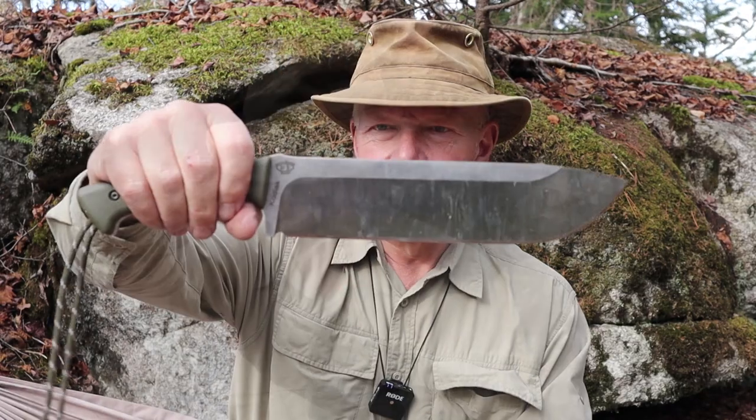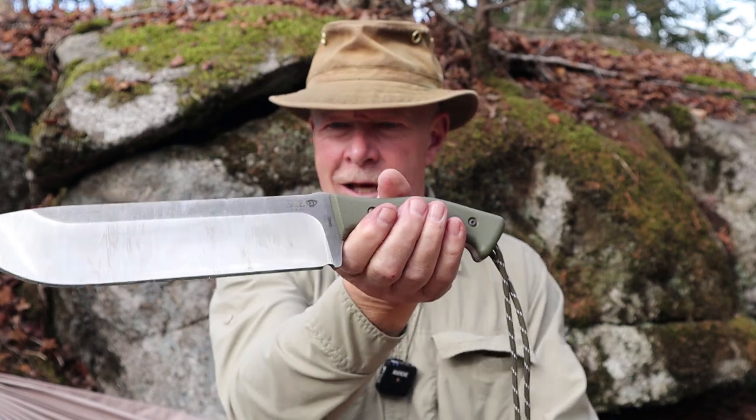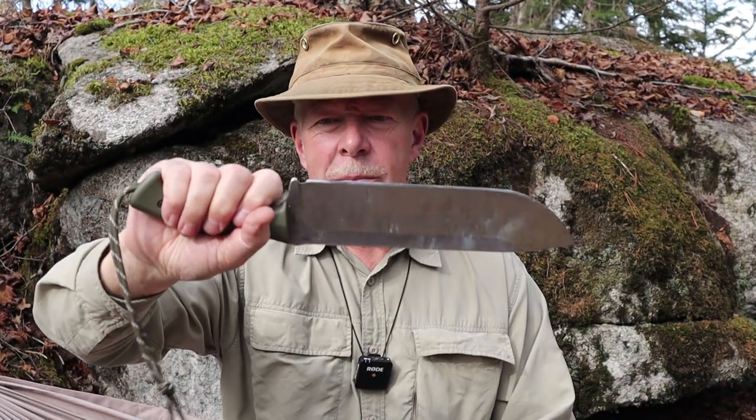This monster of a knife is the Kodiak from Work Tough Gear. If you're interested in hearing more about this knife, keep watching. This is a big knife — just look at this thing — obviously a chopping knife, and that's exactly what it's intended to do, and that's exactly what it does well.